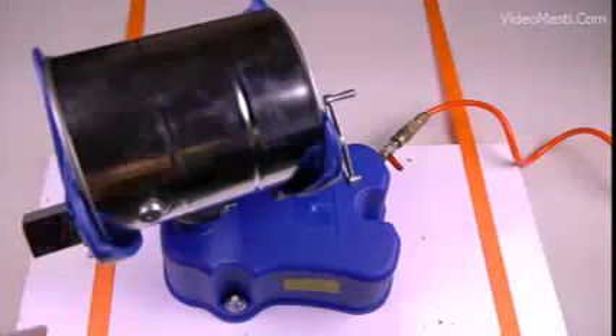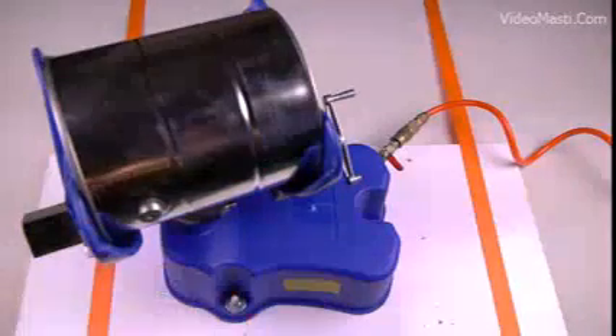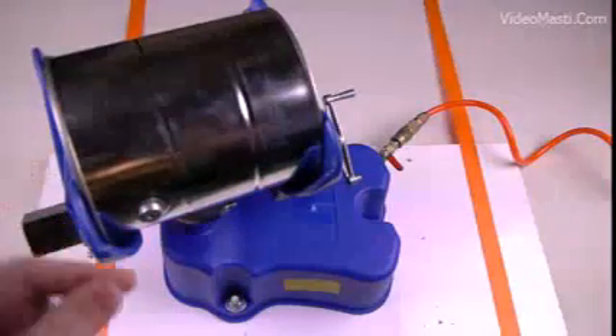I'm actually really afraid of what's going to happen, but it's completely sealed guys. The phone is in here. We're going to turn this switch on and we're going to leave it in there for again, one minute and 30 seconds.